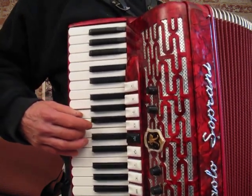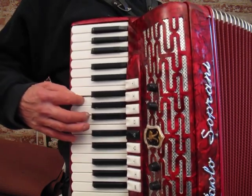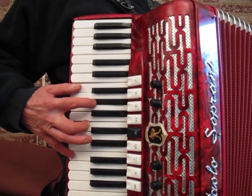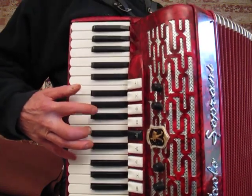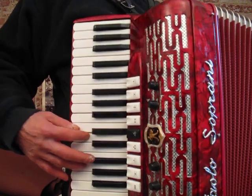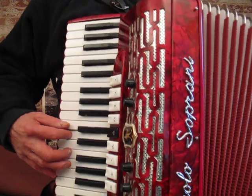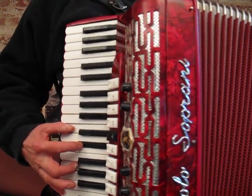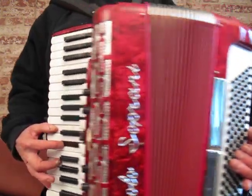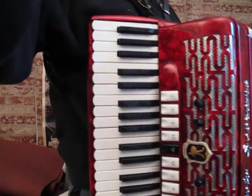It's got a great sound. The tuning is really, really good. Thanks for listening.